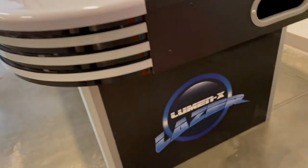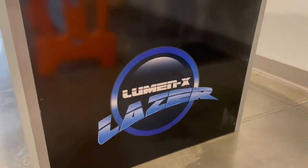It's really nice looking and it's got some nice graphics on the side here.